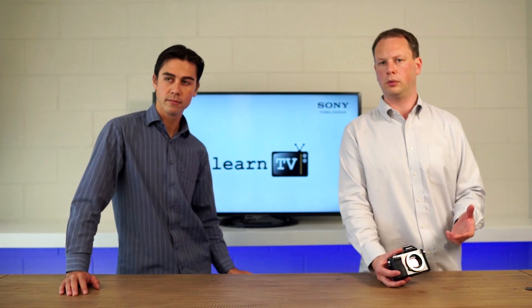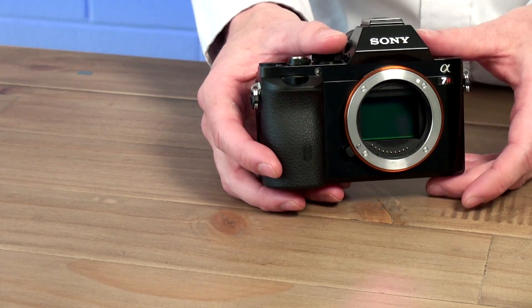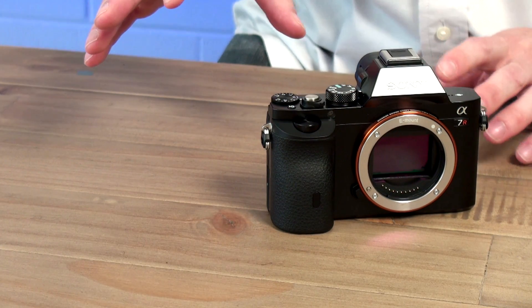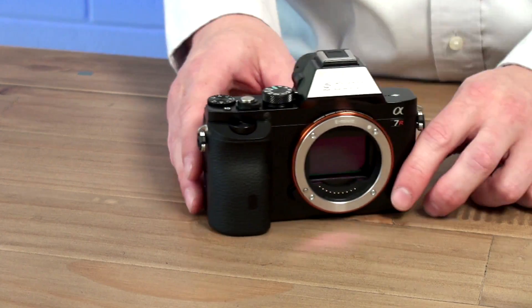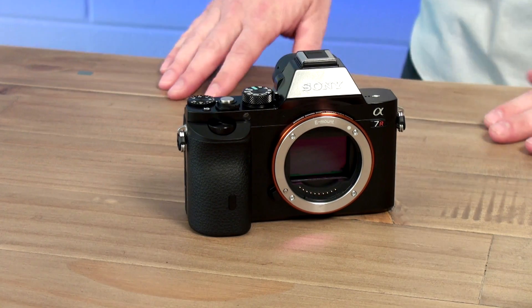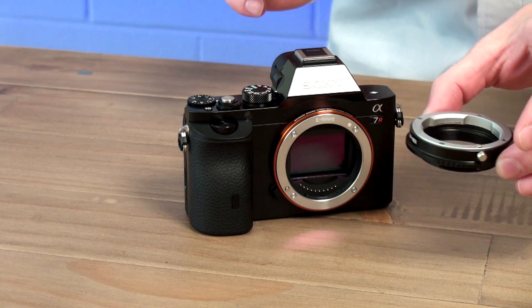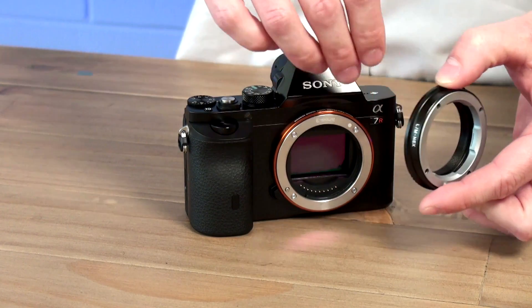The other thing about mirrorless cameras is that because you've got the smaller physical camera and don't have the space that the mirror takes up, you've got what's called a shorter flange back. Having that shorter flange back means that in addition to making a smaller camera, you can also use a wider range of lenses. You know, if you buy a Canon or Nikon camera, they have their own lenses just as Sony does, and you can't take a Nikon lens and put it onto a Sony camera. With digital SLR, because of that mirror and the distance, you've really got to buy into a whole system. But this shorter flange back means you can use adapters, which allows you to put virtually any lens on here by adapting the distance to get the right focusing.